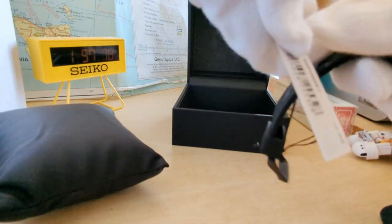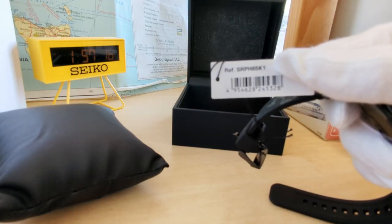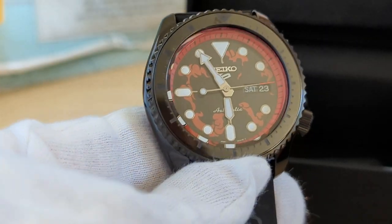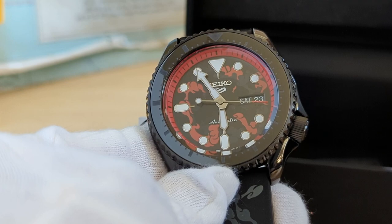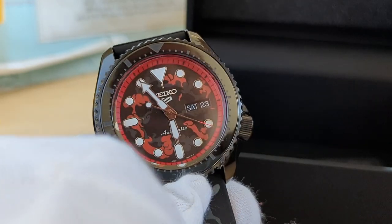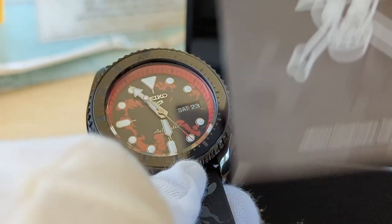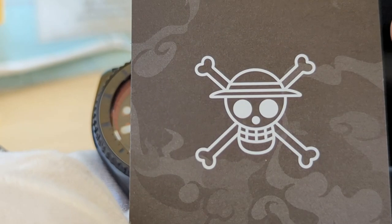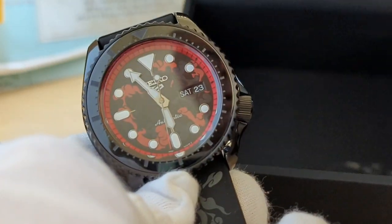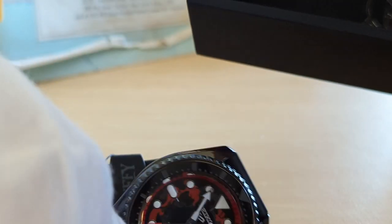Now what have we got? Reference number SRPH65K1. This is a pretty special piece — this one's actually going to be a gift. It comes with a little card with a download link on it for a special JPEG. That's pretty cool.